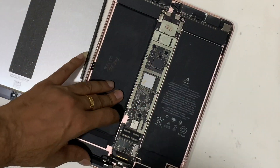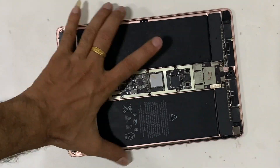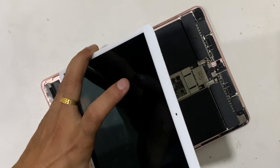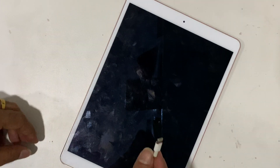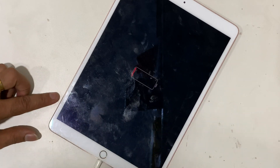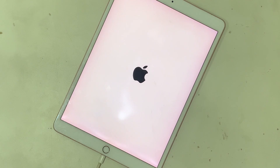Let's check whether the problem has been fixed or not. After inserting the charger, the charging indication was shown. After a few minutes, the iPad powered on, which means the charging-related issues were fixed.